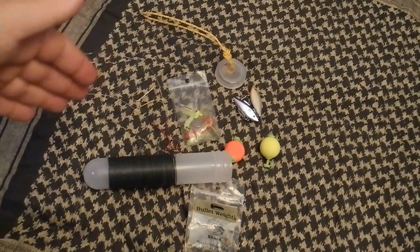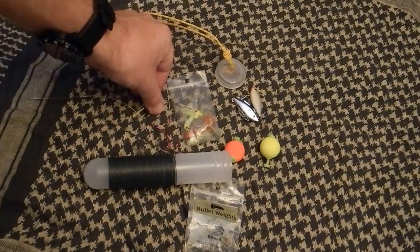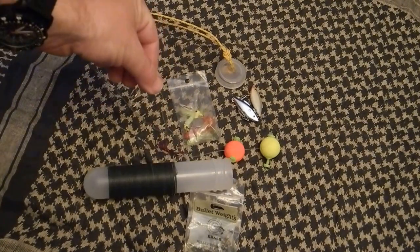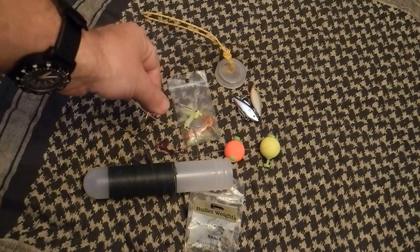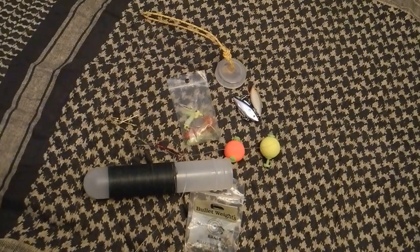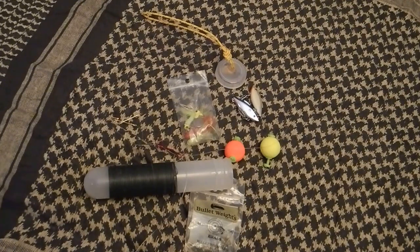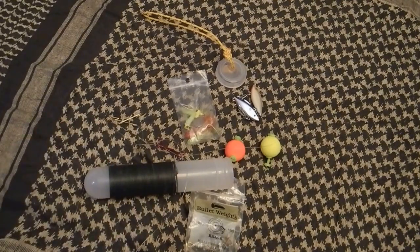Something else to keep in mind with these hooks: you want to go with a smaller hook. You can catch a big fish on a small hook, but it's real hard to catch a little fish on a big hook. Put that in your nugget pouch — that's a free one. This is AMS, pocket fishing kit and its contents. Peace.